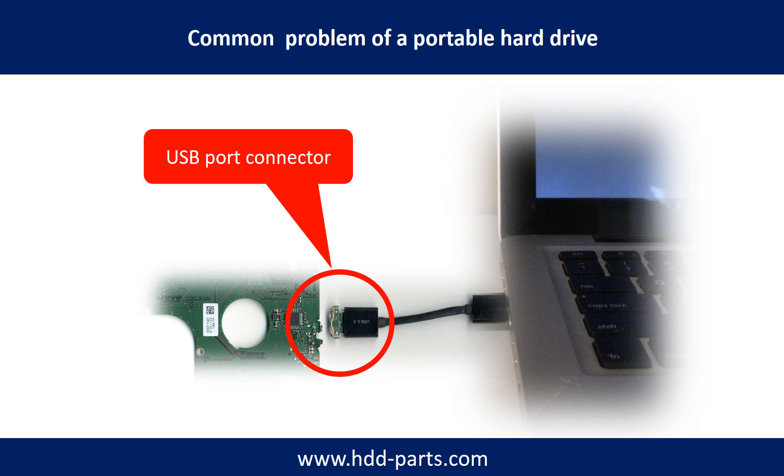Every time you use the portable hard drive, you need to plug and unplug it. Sometimes the power connector is broken, but most of the time it's the USB port that is broken. Most likely, the broken part is the thin PCB board inside the portable hard drive.